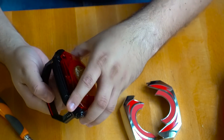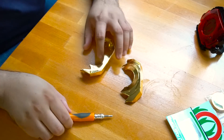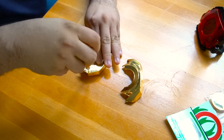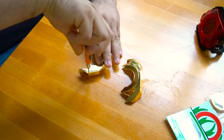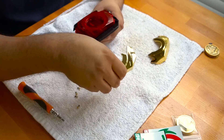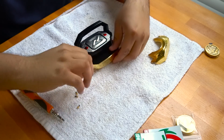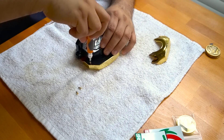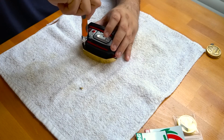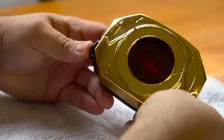Since this is going to be the new Dragonzord morpher, let's remove that Tyrannosaurus coin. Now, what you need to know about these plates is that they come with their own screws, so just unscrew them and then reuse them. To install the new plates, simply line up the plates and screw them back in with the screws they came with. It's that simple.